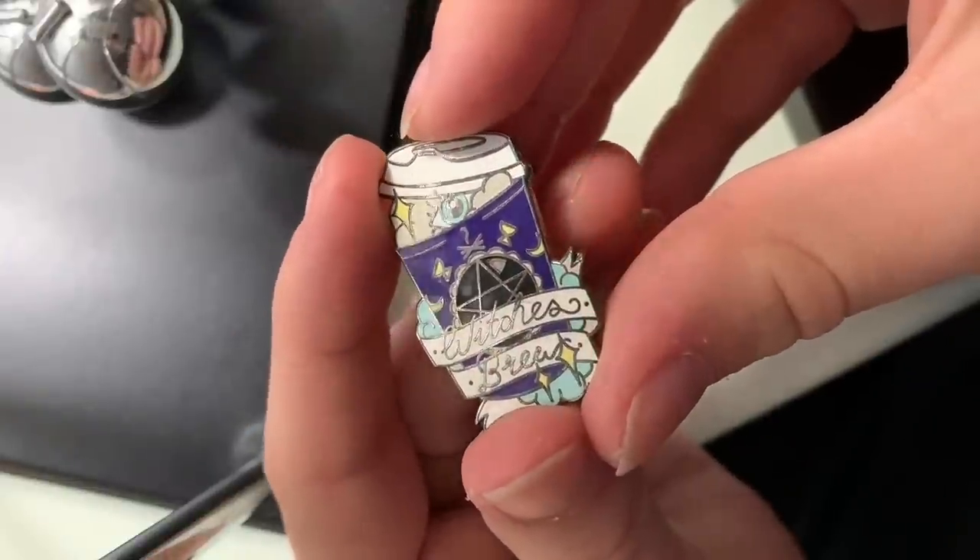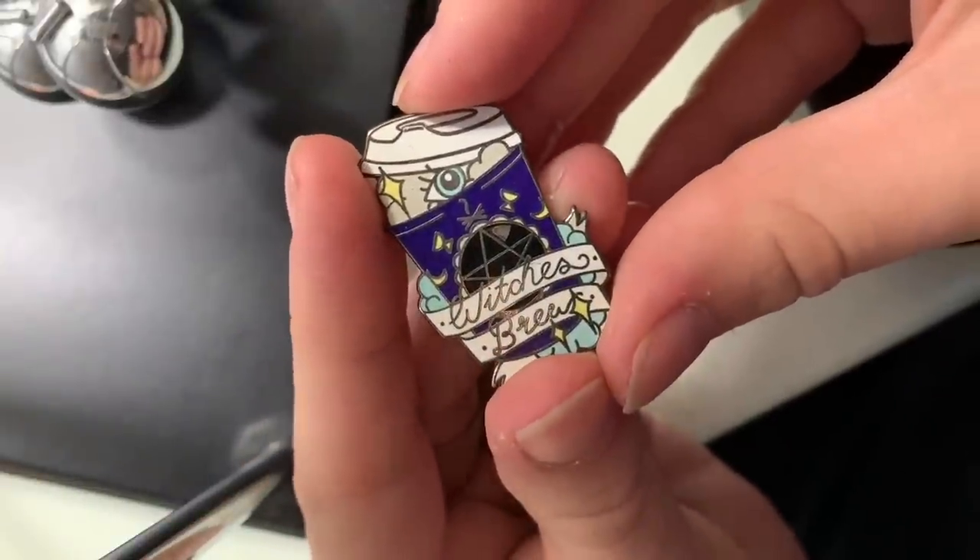We're on to row three. This one says 'witch's brew' and it's a little coffee cup with a pentagram on it and a little eyeball inside of it. This is from Punky Pins, and it is just so intricate and cute. Punky Pins has a wide variety — some are really simple like the skull and spiderweb, but this one and the spellbook pin are really intricate and tiny and detailed. I love the little diamond-shaped sparkles and the little eye peeking out of the coffee cup. As you can probably tell, I love anything with a witchy vibe.